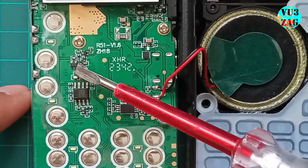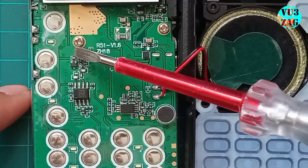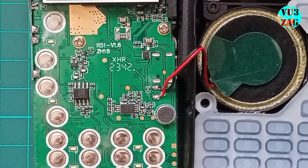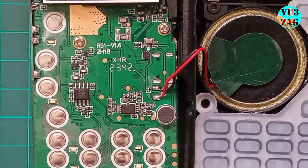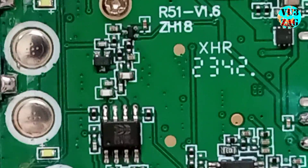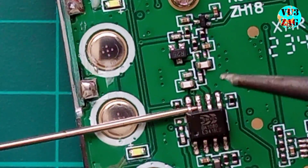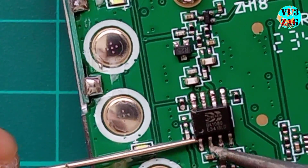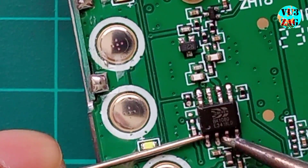Now we need to remove the FM receiver IC, these two SMD components, the small SMD capacitor, and finally an inductor located beneath the LCD display. The SI4732 module will be installed in place of these components as part of the recommended modification. I will employ a few tricks to dismantle these SMD components since I don't have access to an SMD rework station. I will be using a normal soldering iron with a pointed tip and a sieving needle for desoldering.